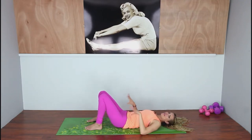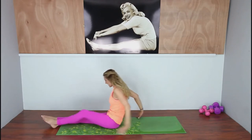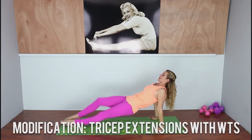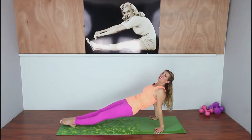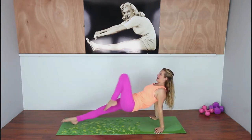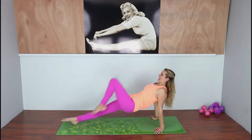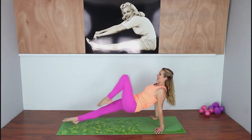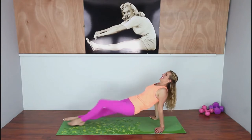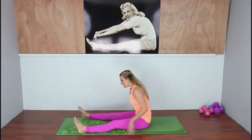Now come up into a stationary reverse plank. Bring your knee in, drop it down, and drop it down. This one's hard but we're not going to do that many. Squeeze those arms, squeeze those triceps, squeeze your booty — it should be so fatigued from the last two exercises.